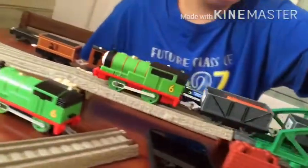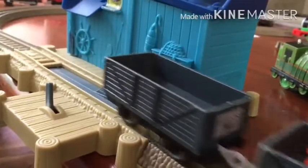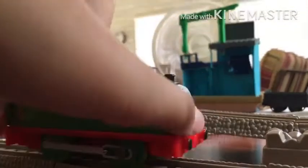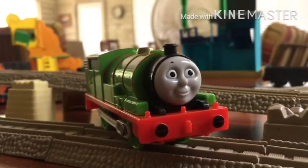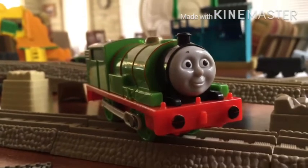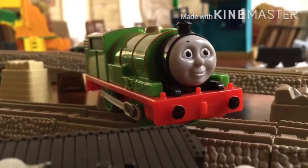There are cute ways of the light. That was a review of the 2012 TrackMaster Percy. Anything to say to our viewers? I'm good. Okay, thanks for watching and I'll see you next time. Hopefully another live stream.